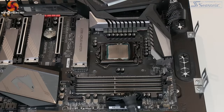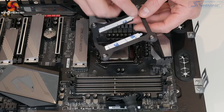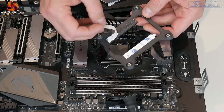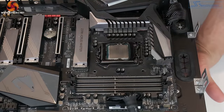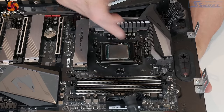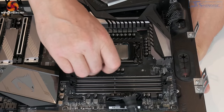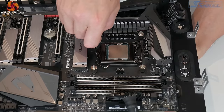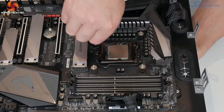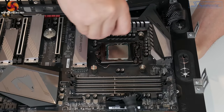Now we have the radiator prepared and the CPU block with both brackets on. We need to install the Intel bracket to the underside of the motherboard. You can remove the self-adhesive backing to help hold the bracket in position, then line it up with the holes on the motherboard and screw in the four Intel standoffs. Tightening these by hand should be enough, but you can nip them up with pliers — just be very careful not to over-tighten them as you could potentially damage the thread.